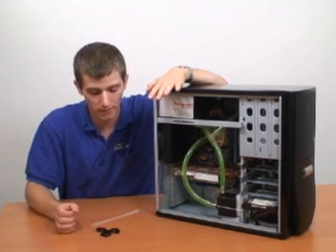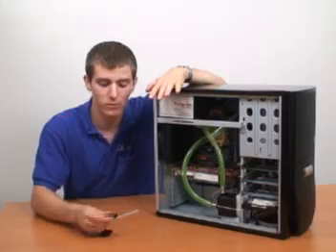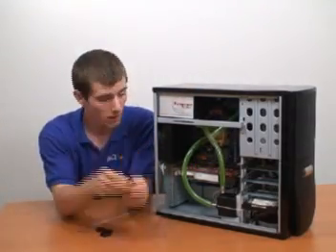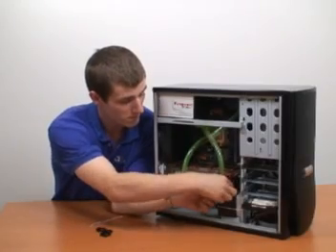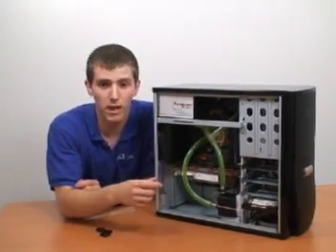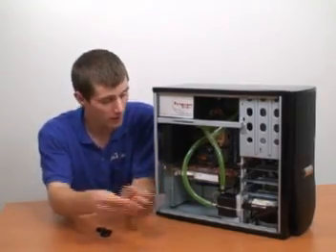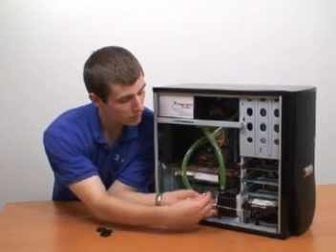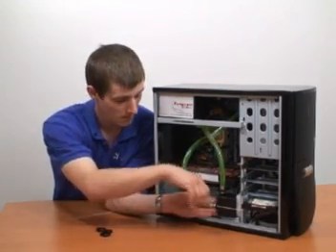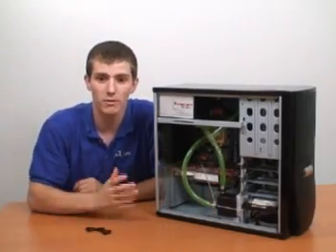That leads us to just a couple of last things. The first is leak prevention. You can use hose clamps, which basically just open up and fit around a barb — you clip it on and that will keep any tubing from coming off. You can also use zip ties wherever the area is too tight for hose clamps, just put the zip tie around the barb and tighten it up. Those are a couple of inexpensive options for leak prevention.